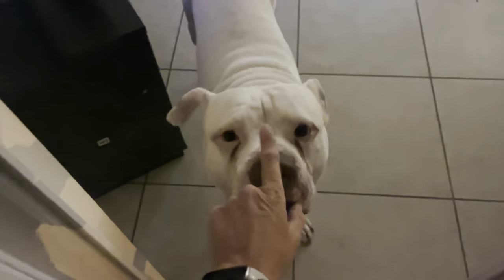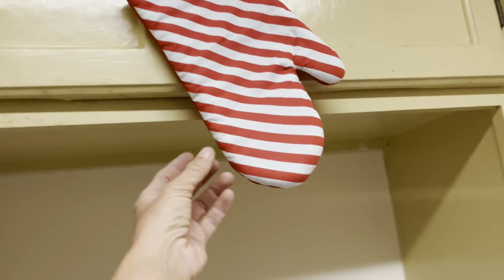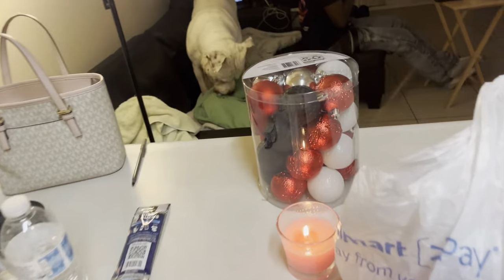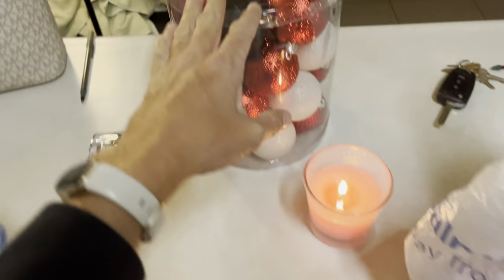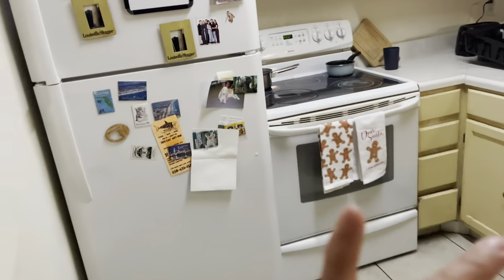We've got 10 days till Thanksgiving. Have you guys made your Thanksgiving menu? If so, what are you gonna make? I gave up pigs, so I'm not eating ham. I've got some cute little decor going on — these are my Christmas ornaments and I felt like this red and black worked well. We're gonna put that on the tree. I've got my little tree right here, haven't put it together yet.